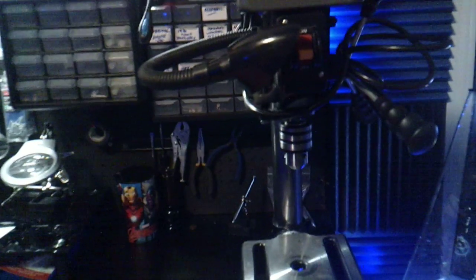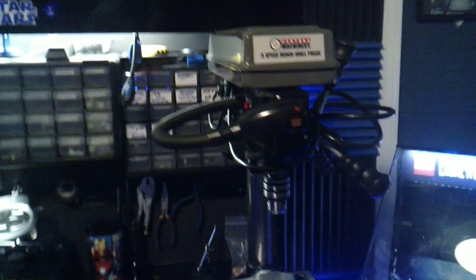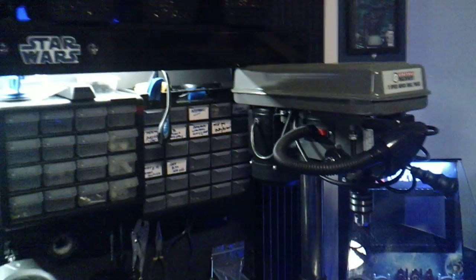Over here is my Lego display that I found in a Walmart dumpster. Can you believe they were going to throw that away? This right here is my favorite thing — this is my bench drill. Multi-speed, has a light in it. I love it.